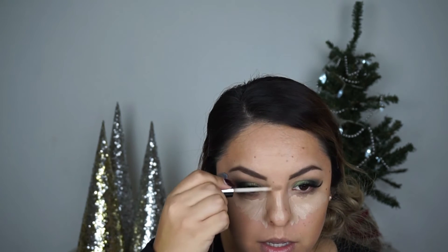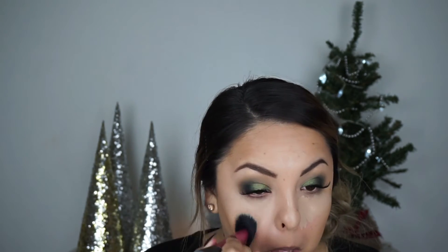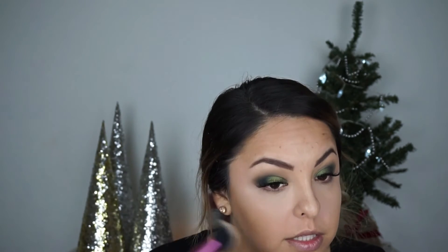For a concealer today I'm going to try the Naked Skin Weightless Complete Coverage Concealer. I've heard everybody and their mom rave about this so I finally got my hands on it to see what the hype is about. I got mine in the color Medium Light Neutral. It has like a really strong smell. It has nice coverage — it's definitely creamier than my Pro Longwear Concealer. Then I'm using the concealer to kind of slightly clean up the sides to give it a little bit more of a sharper look.